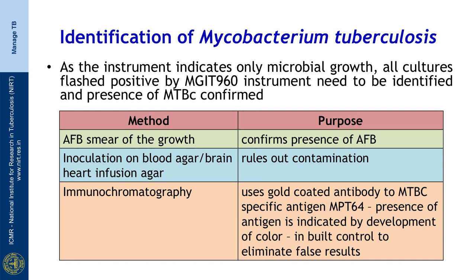Identification of Mycobacterium tuberculosis complex is essential whenever a tube is flagged positive by the instrument, because the instrument indicates only microbial growth. All cultures that are flagged positive by the MGIT instrument need to be identified for the presence of MTBC.